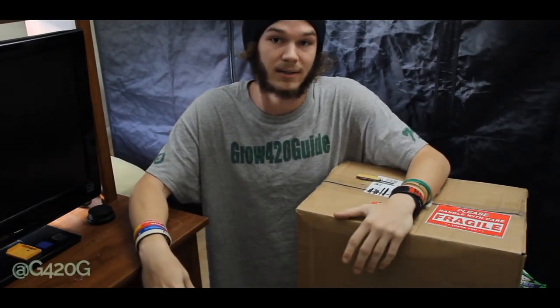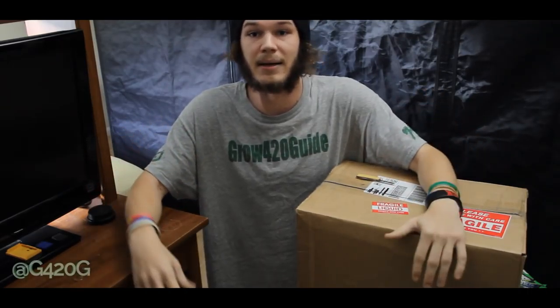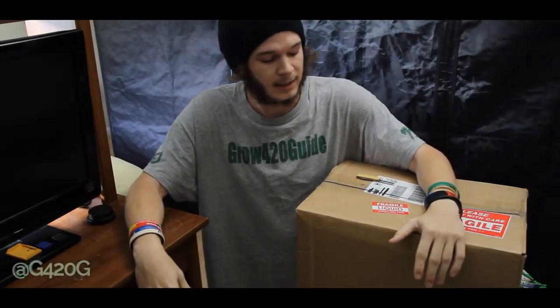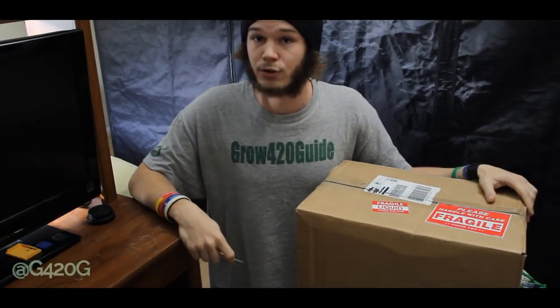But we've used it for going on 3 years now. It's time to switch things up. It's time to branch out and use different products in the Grow420Guide channel, because we're about shining light on different things and experimenting with different products. So in this box we have a new line of nutrients to try out.